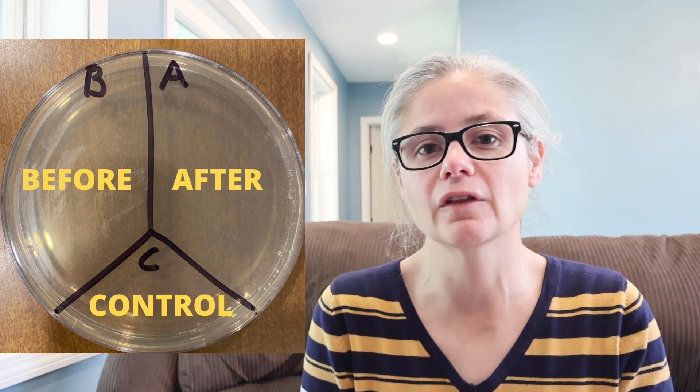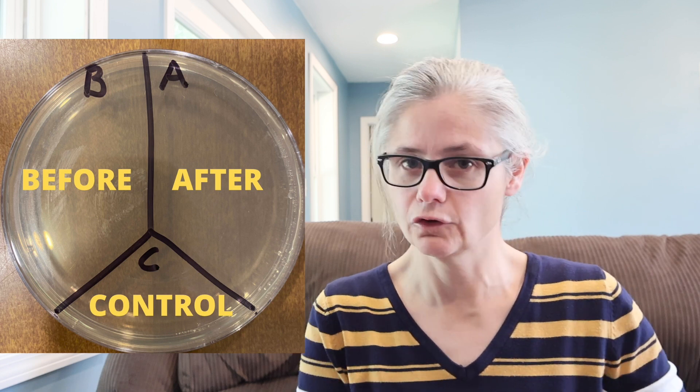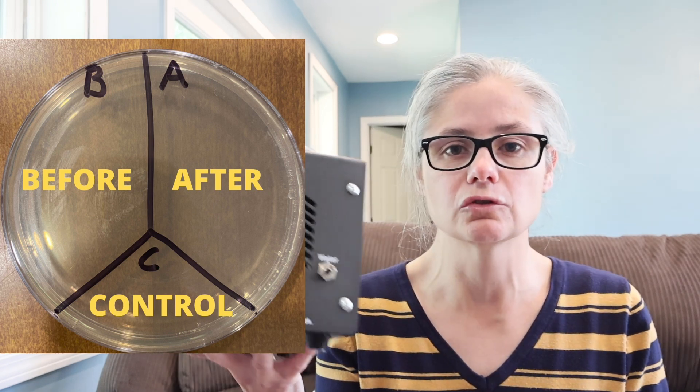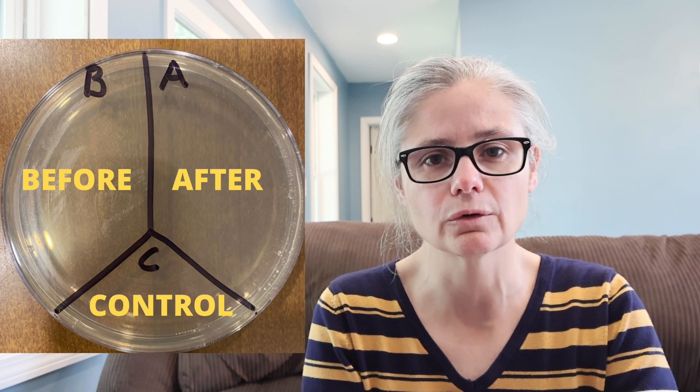In order to test how well this water ozone generator removes bacteria from lettuce, I'm going to take a Petri dish and label sections A, B, and C. I'll take sterile swabs and swab the lettuce, placing that sample in section B for 'before.' Then I'll wash the lettuce using this ozone generator, remove it, rinse it, dry it, swab it again, and place that sample in section A for 'after.' C is the control — nothing goes there.